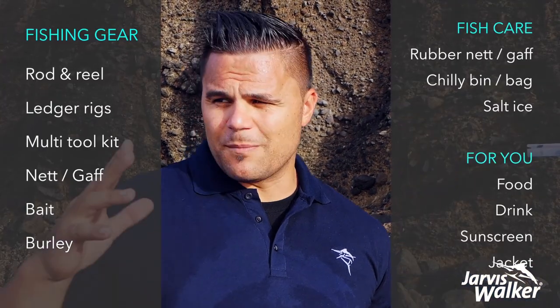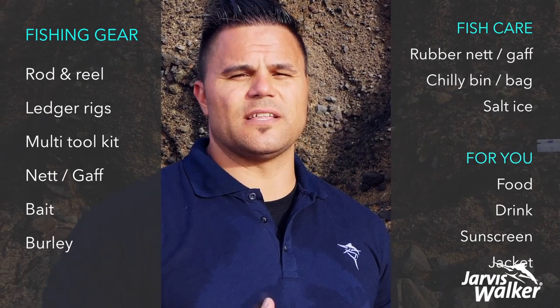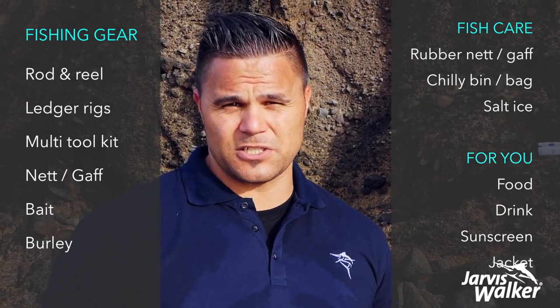When you're land-based fishing, there are two sets of kit that you're going to need to have with you: the set of kit that's going to help you catch the fish — rods and reels — and then the set of kit that's going to help you look after and maintain the fish.